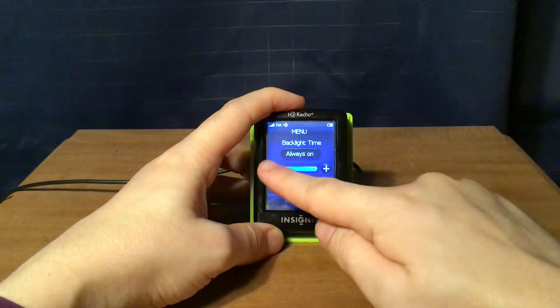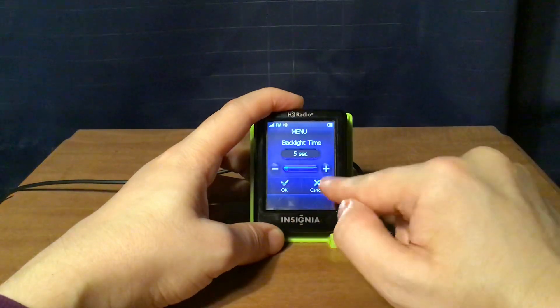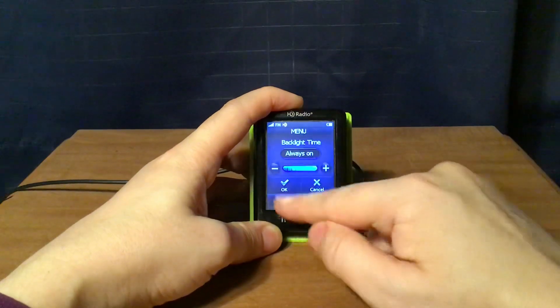The backlight time can be set to always on, one minute, or down to five seconds. I'm going to pick always on.